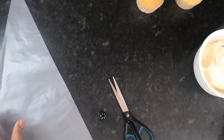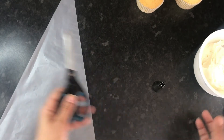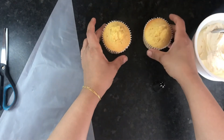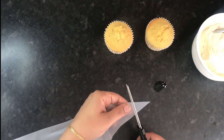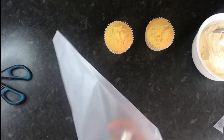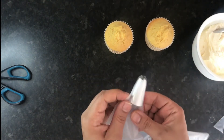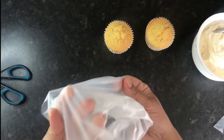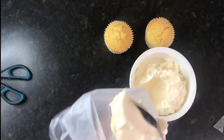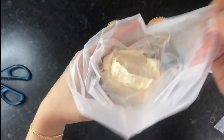Now we have to prepare our piping bag. I have a Wilton 2D tip, a disposable piping bag, and some easy simple vanilla buttercream — I'll be sharing this recipe with you all soon. Just snip off the end of your bag and put in the nozzle, then simply spoon in the buttercream. Pull up the sides of the bag, push the buttercream down to the bottom, and it's ready to use.